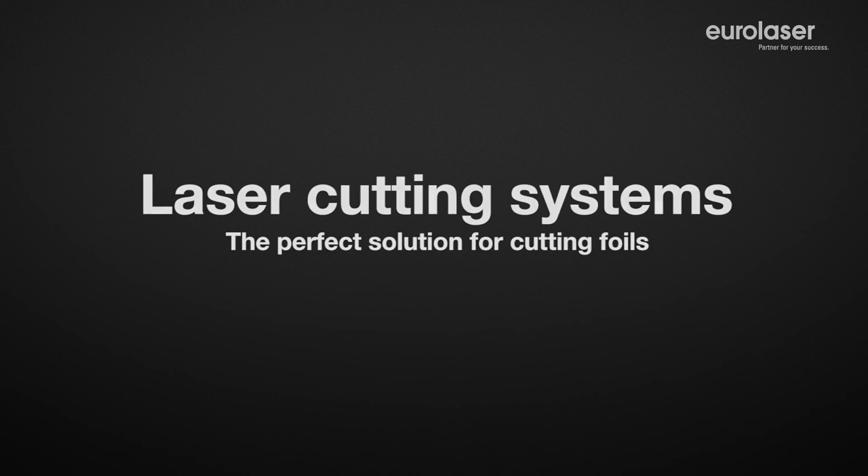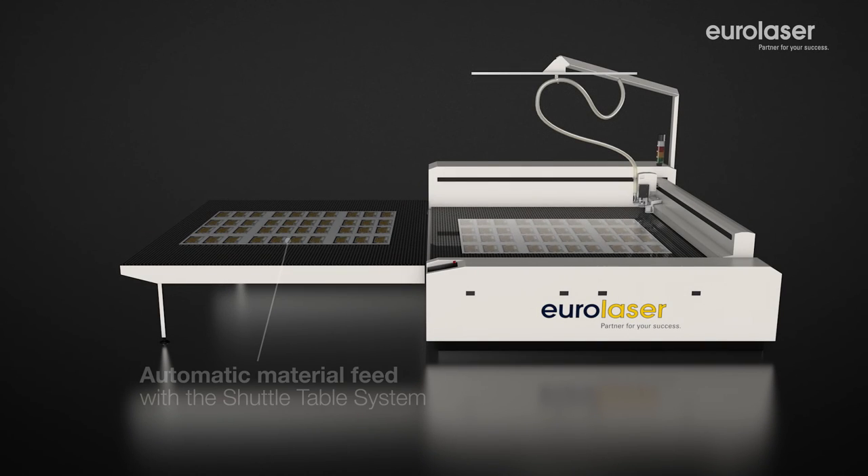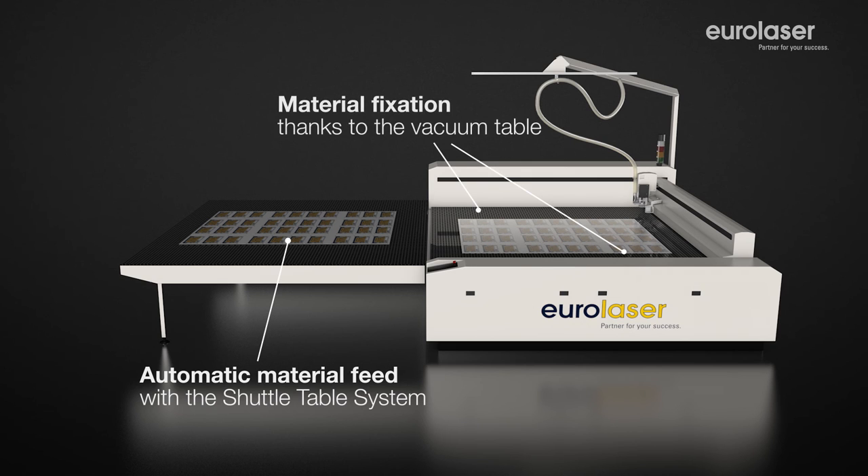Your foil sheets or plastic sheets are simply placed onto the processing table. They are automatically fed to the laser processing system. A vacuum from underneath fixes your material to the table and ensures the perfect position during the process.